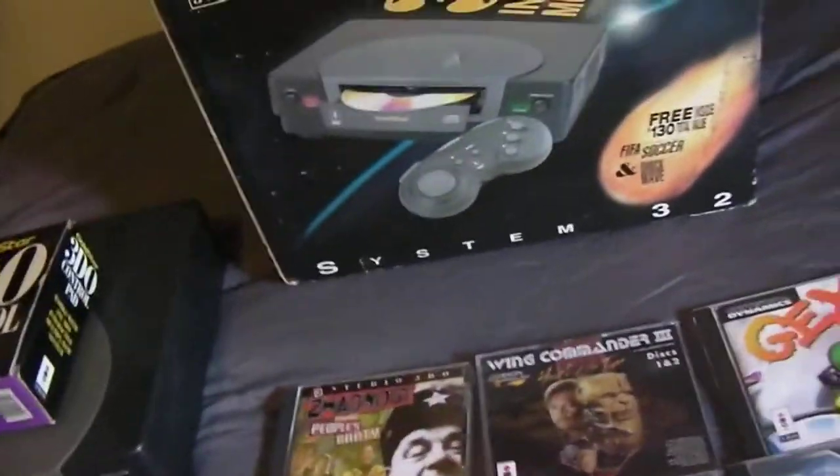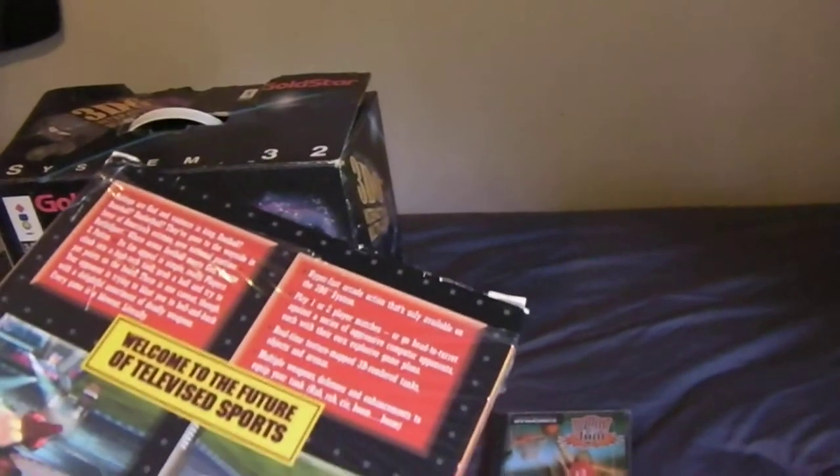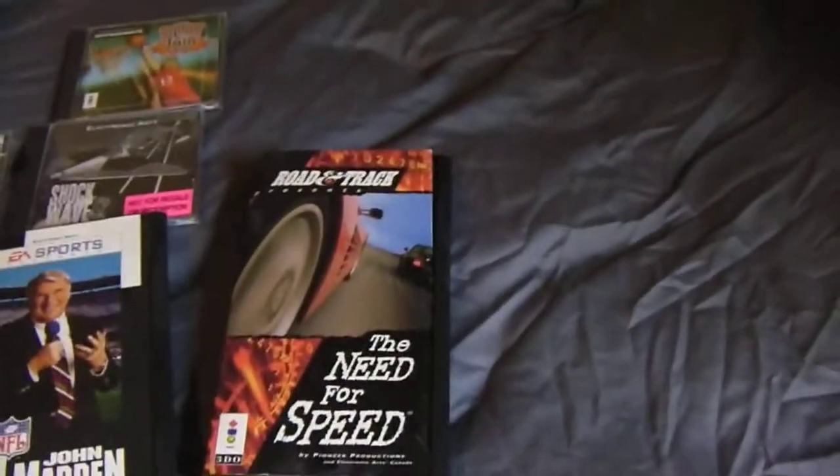I've looked at all the discs except for Battlesport and Captain Quasar, because they're still wrapped in plastic. I didn't want to pull the plastic off and not be able to put it back. The Battlesport box says 'this box is empty — see stores,' but there's definitely something in there and I'm pretty sure it's the disc. I'll open those if someone wants me to verify. None of the games are sealed — they all have openings on them.